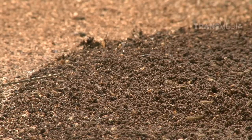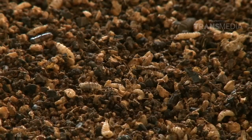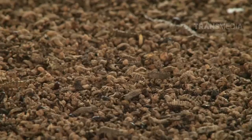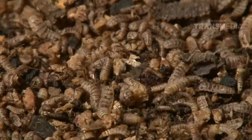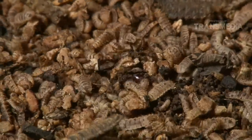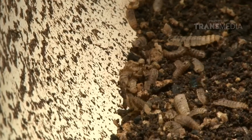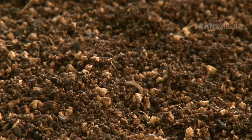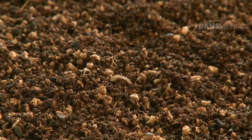Sekarang maggot mulai menjalankan tugasnya, yaitu mengomposkan bungkil kelapa untuk digunakan sebagai pupuk. Bila maggot sudah cukup mengkonsumsinya, ia akan mensekresi atau mengeluarkan lendir enzim pencernaannya, serta menyebarkan bakteri pembusuk yang membuat bungkil kelapa berubah menjadi kompos. Maggot memiliki mulut yang digunakan untuk mengoyak makanan mereka seperti sampah organik atau bungkil kelapa - bisa dikatakan mereka merupakan mesin pemakan, karena mampu makan selama 24 jam per hari.